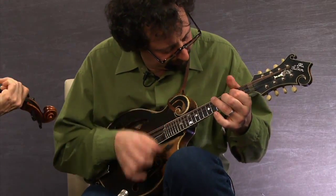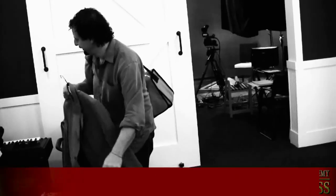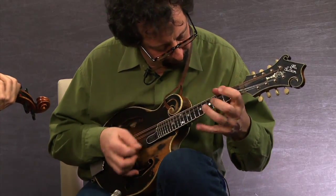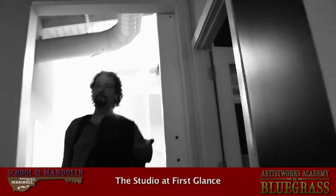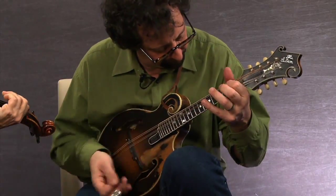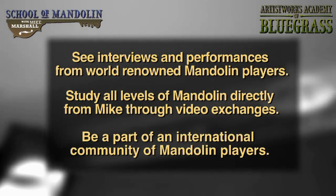I can't say enough about the entire team of people at Artist Works and the professionalism with which they work. I had a great time with David and Patricia and all the film crew putting together this very comprehensive educational curriculum. We spent months preparing a very extensive curriculum from the very basics of how to hold the instrument. If you're just an absolute beginner, we welcome you. Or if you're an advanced player and want to learn more about improvisation, we cover it all in this.